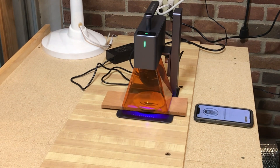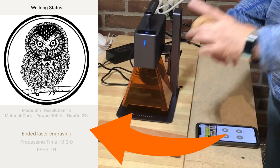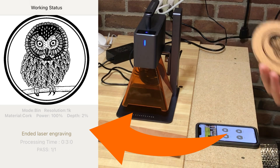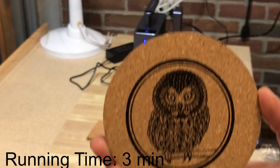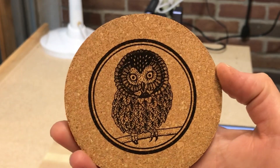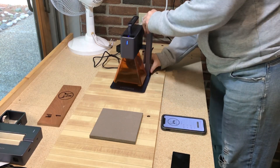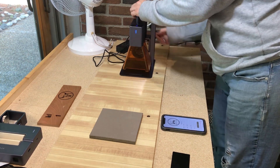The bison skull was done on a piece of cherry, and this little saw-whet owl is done on a cork coaster. The app displays all of your settings along with the image that you did at the end, so I just take a screenshot of that, and then I can make a database of what materials I'm using with what settings — and that's going to save a lot of time and hopefully hassle down the line.